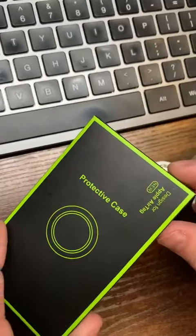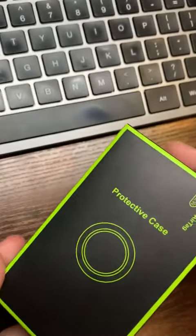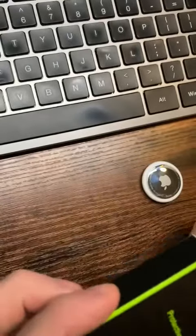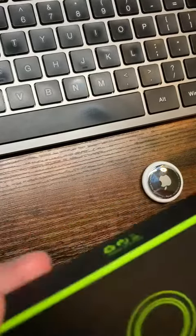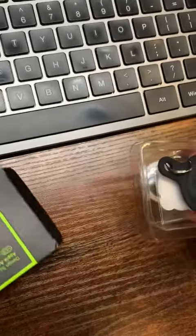Let me show you this protective case. It comes in this cool modern looking black with neon green lettering case. So if you want to send these as a gift, it doesn't look generic — it looks like something you'd buy at a big box electronics store.